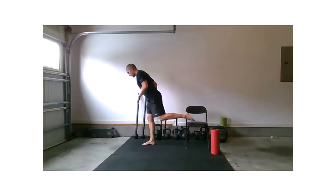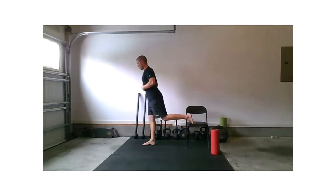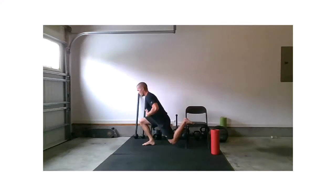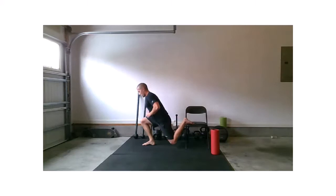Done with that side. If you haven't done Bulgarians before, you're going to feel something a little new tomorrow, I hope. Let's take that left foot back — split or Bulgarian, pull down and drive.